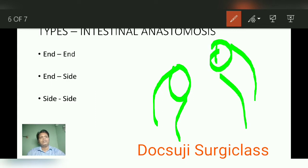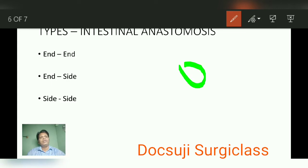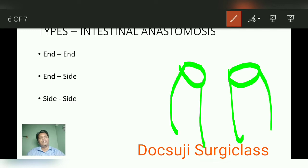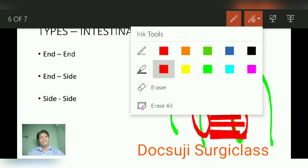For end-to-side anastomosis, you close one stump, then take this end and anastomose it to the side aspect of the other bowel segment, creating a stoma in the side aspect. Number three is side-to-side anastomosis: you have one cut end and another cut end, create openings in the side aspect of both, close the end stumps, and perform the anastomosis side to side.